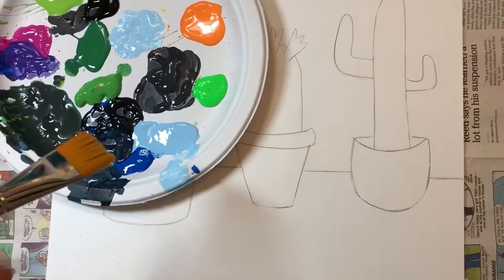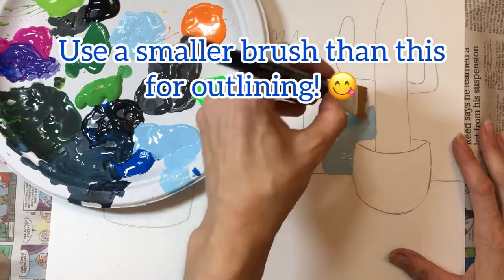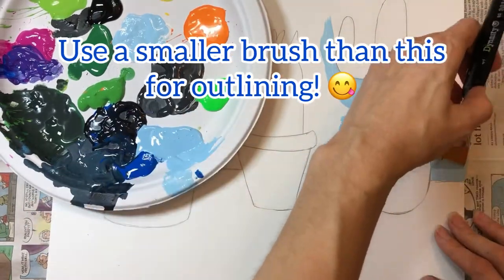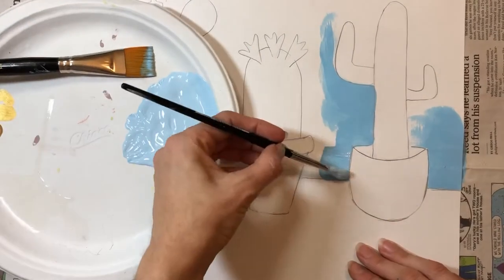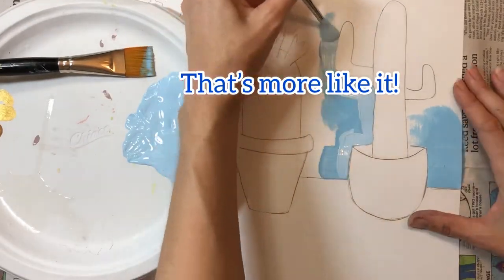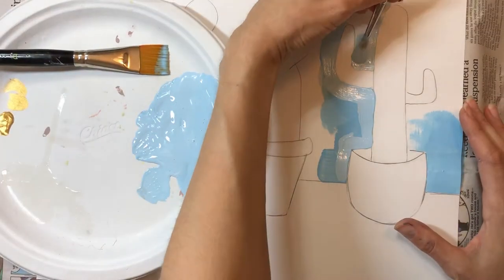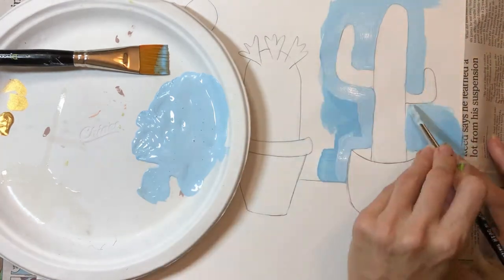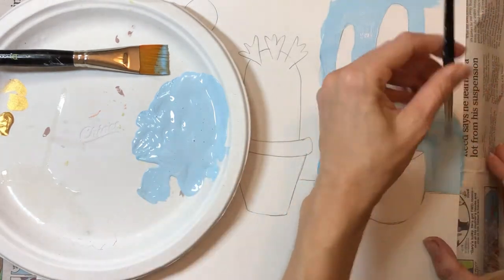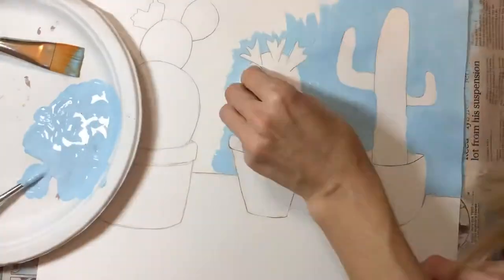Now you can get your paint colors ready. I recommend really light colors in the background. I'm going to use a super light blue so my cactus colors pop out — if I use a dark blue, they're just going to disappear. I decided to go back and add an even lighter blue. An easy way to do this is to pour a small puddle of white paint and then add just a tiny drop of blue to it, mix it together, and you'll get a real nice light blue.